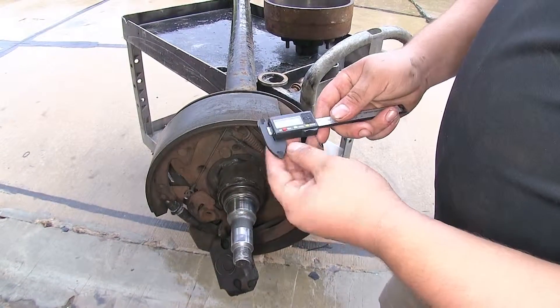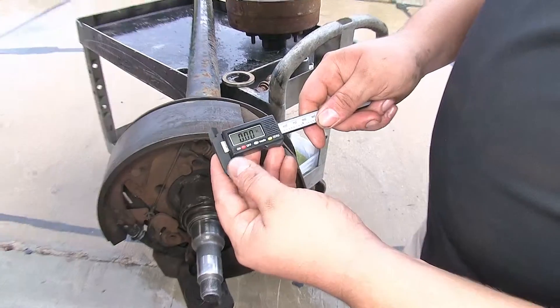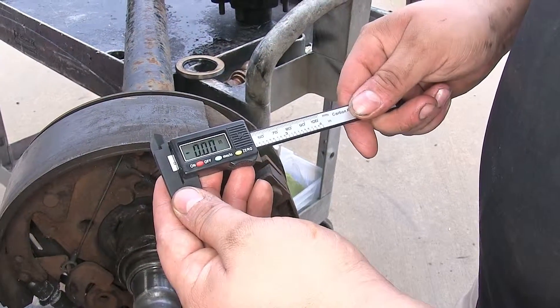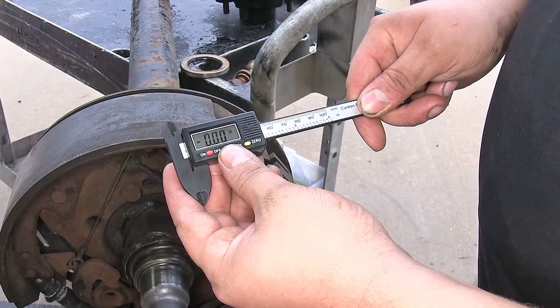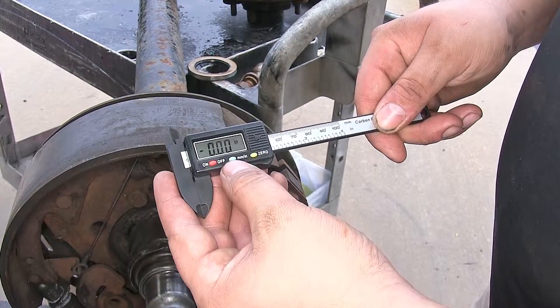This has a nice LED screen — you hit the on button and it's easy to read. You can switch between millimeters and inches, right now it's in inches and now it's in millimeters, just by the touch of a button.